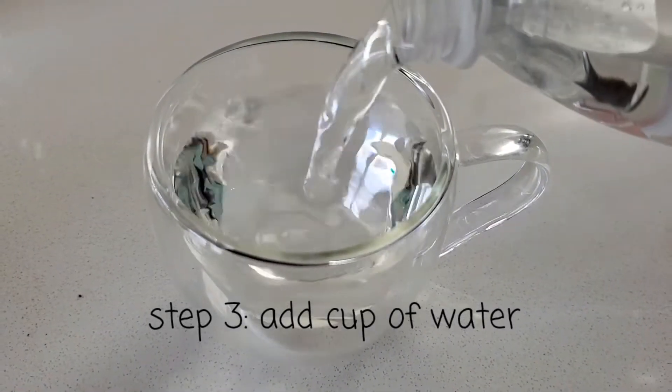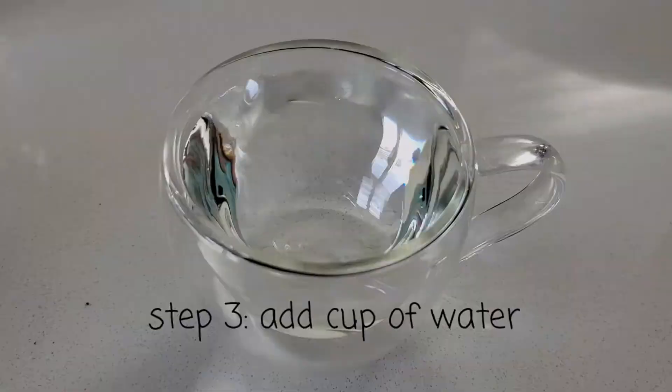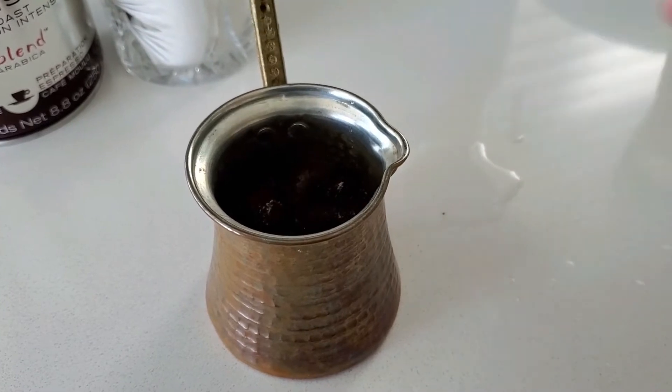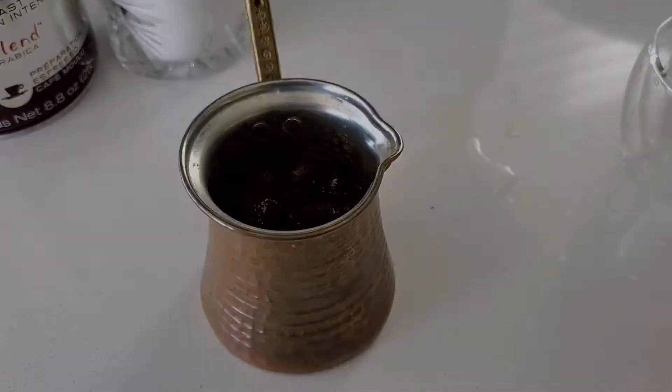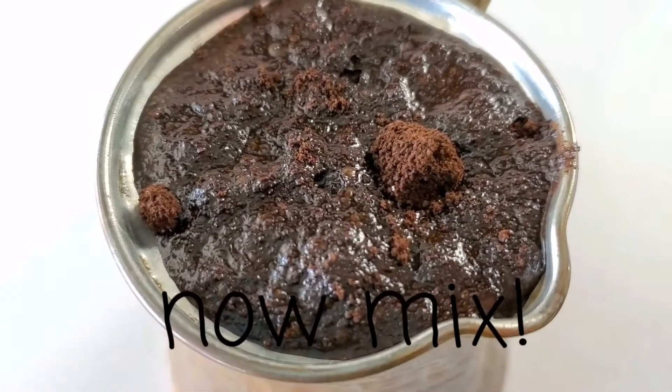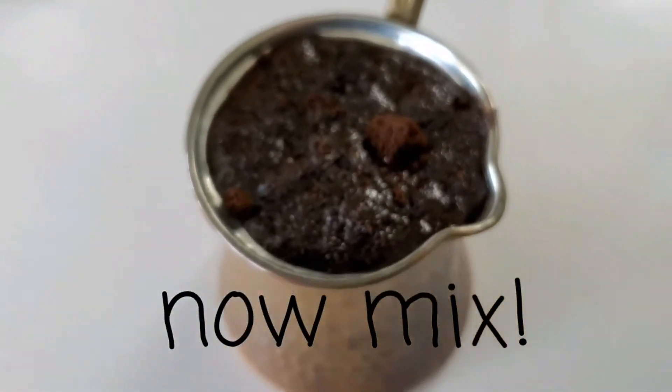Next, we have to add water. Fill up the cup that you're using and pour the water into the pot. If you're making two cups, fill it up with two cups of water. Now that we have everything ready, we can mix the coffee.